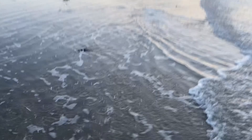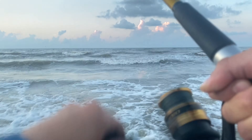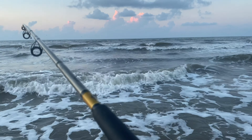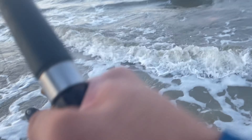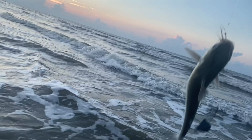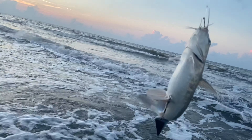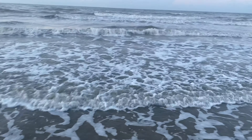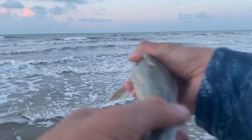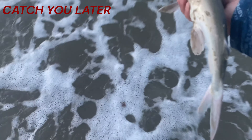Oh yeah, that's a good one — big bump on the rod! I was just casting around with the other one and turned around and saw this one take a big dive. It's a big catfish. It pulls pretty hard though. There we go — another one of these hardhead catfish. I'll toss this guy right back. Saltwater catfish. Catch you later, I don't want to see you, man.